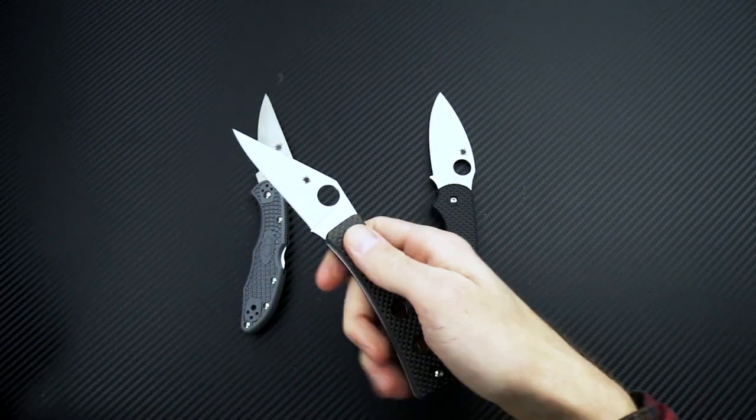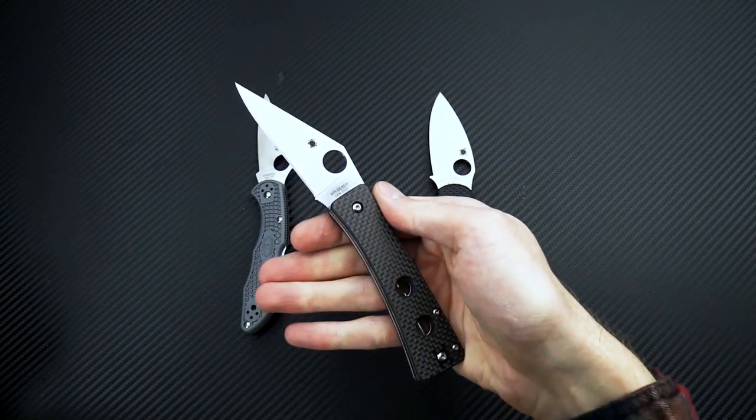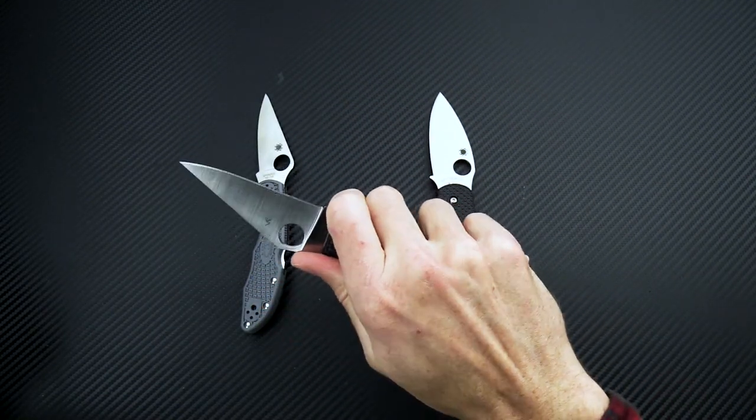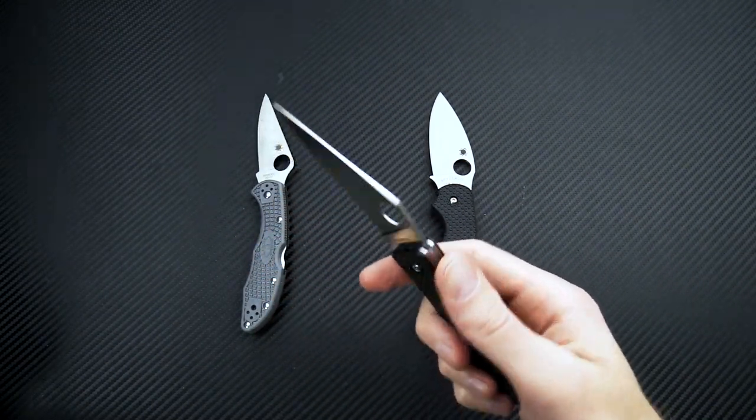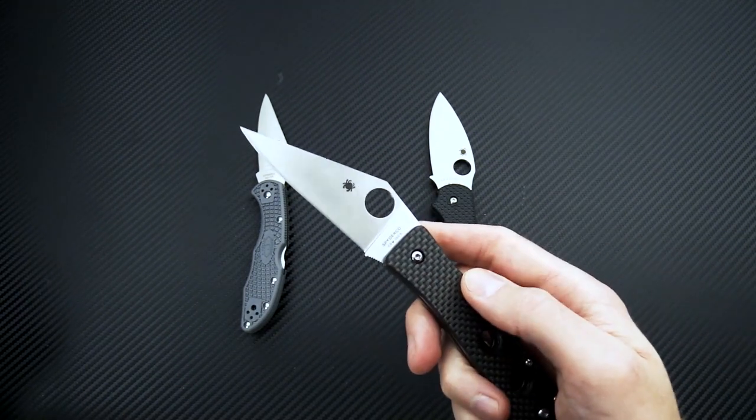So a great high performance EDC — a unique design as part of the ethnic line, and a very comfortable and ergonomic design. The fine tip is great for piercing and detail work.